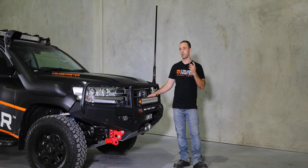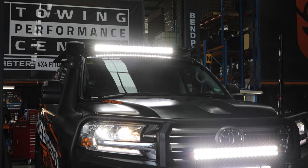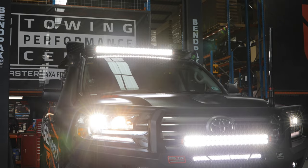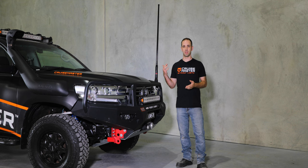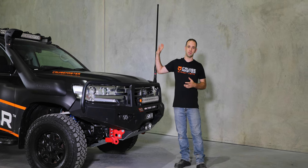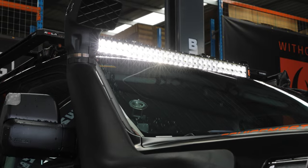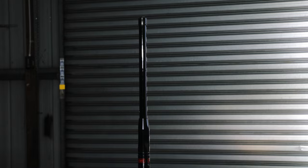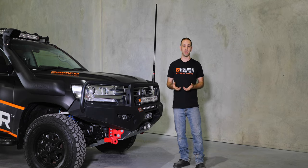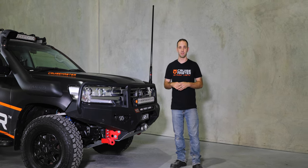Lighting was quite interesting. This is my first car I've had a rooftop light bar on, and it's a big, strong one. But we found that particularly on the roads heading up to Cairns, using the lights at night, the rooftop light bar produced so much glare off the back of the antenna and off the front section of the bonnet that it actually provided less light because we were getting dazzled by it. Switching that off and just running the front light bar gave us better vision out of the vehicle.